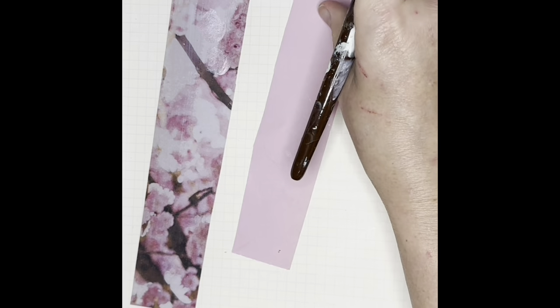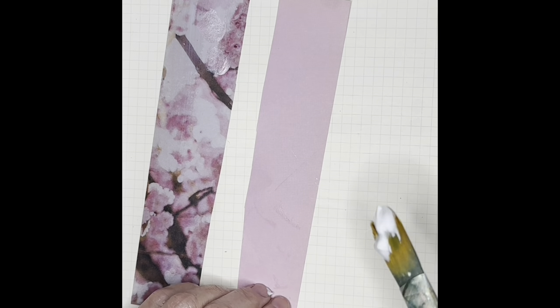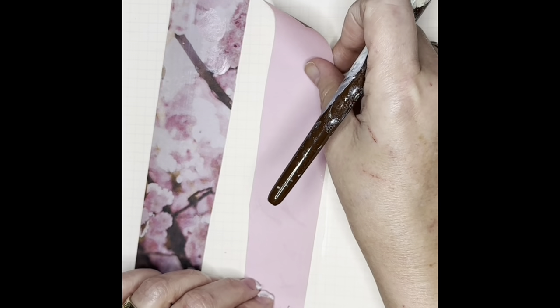If you don't do that carefully you'll get wrinkles, and if you get wrinkles you're just gonna have to go, oh well, I've got a wrinkle. I always have wrinkles and I just consider it part of the character.